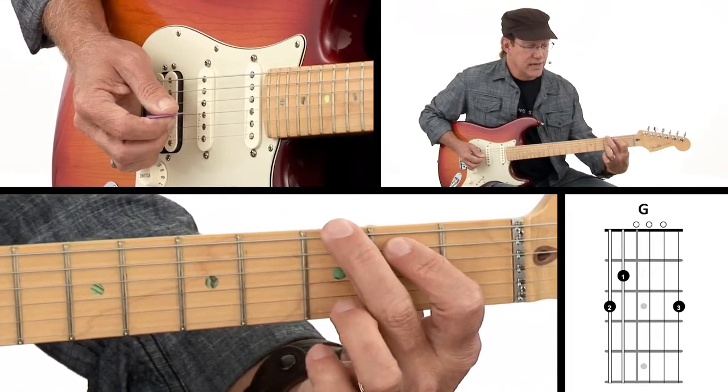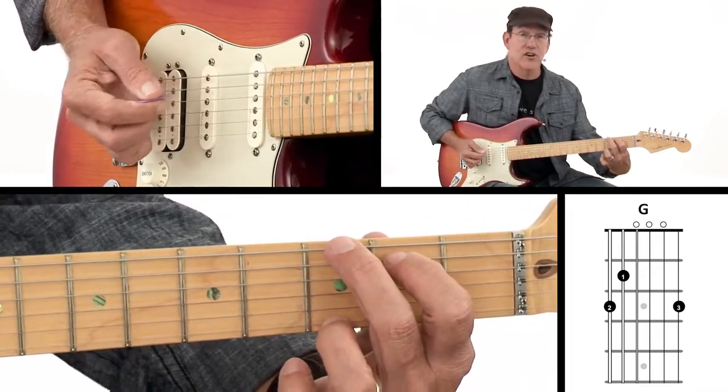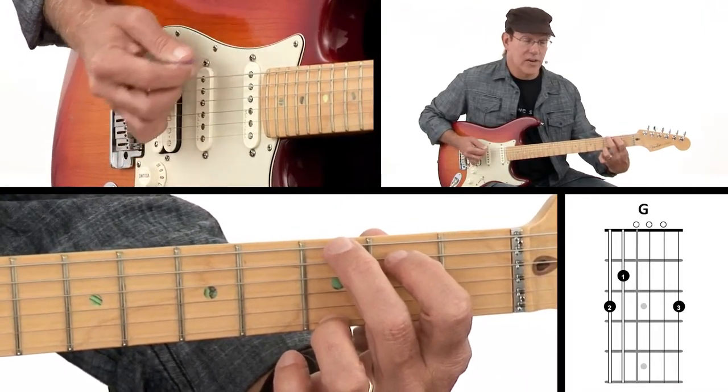So we've got first finger, second finger, third finger. And then our middle strings are going to be played open, so they'll ring out.